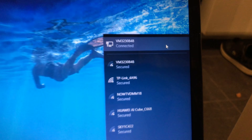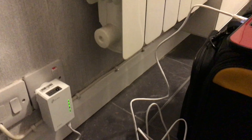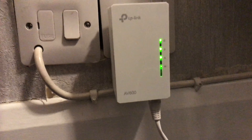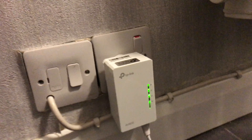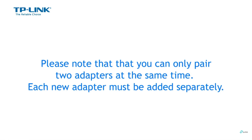The signal travels from the router above, around the power cable, and comes out of the bigger unit. You're then able to plug in the ethernet cable and connect to a PC, laptop, etc. Feel free to ask any questions and subscribe for more videos like this — thanks.